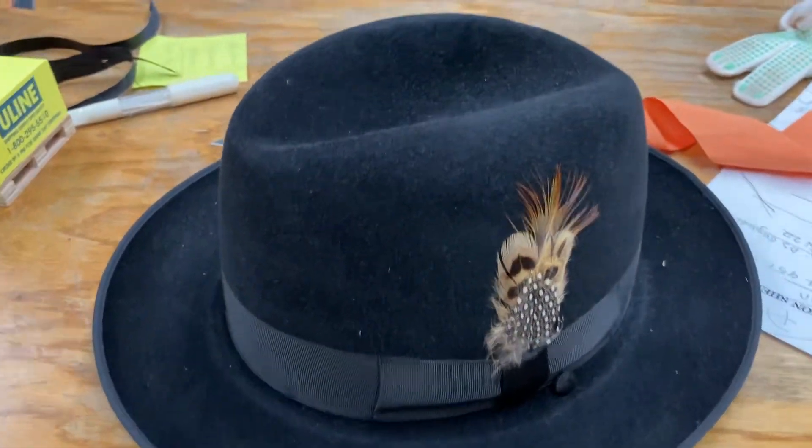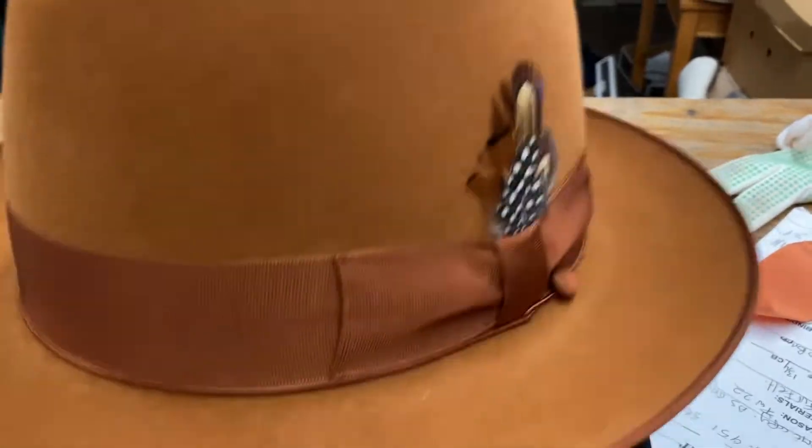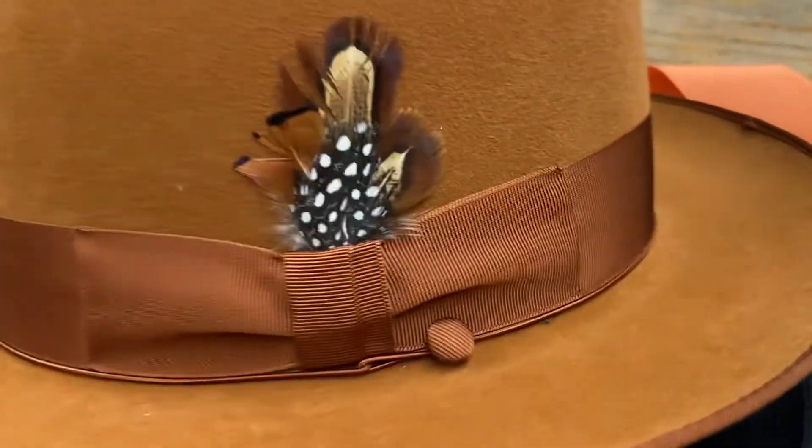Brand new Salantino. No pinches, so you could add it yourself — you could do whatever you want. Teardrop it, handshape it, and just leave it open like this. Awesome little hat. I love Salantino. Thank you.